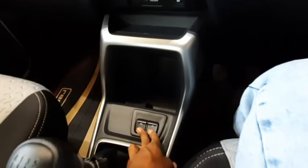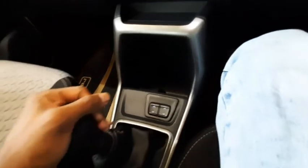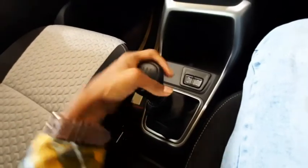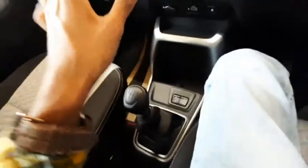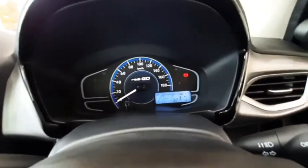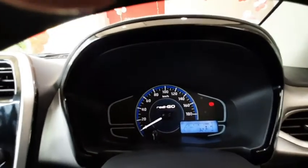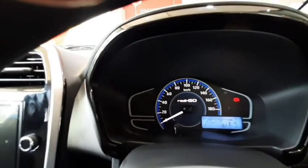You get power windows for the front two doors, a manual handbrake, and a five-speed manual gear lever in this Redi-Go. The instrument cluster has a speedometer that shows up to 180, but the car can realistically reach around 140-160.